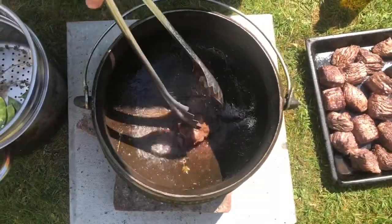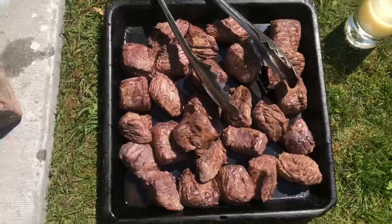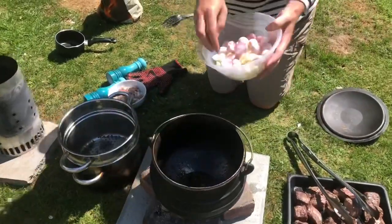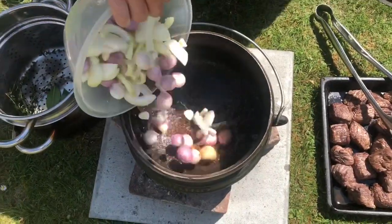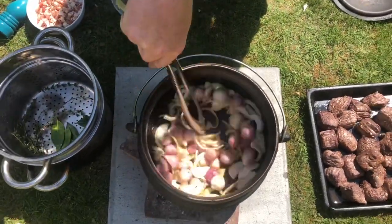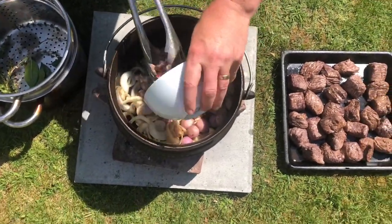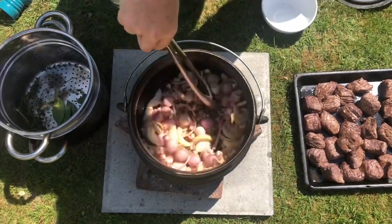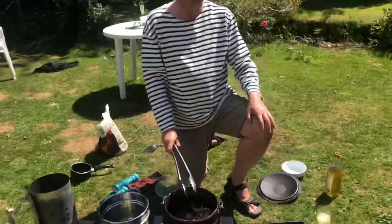Got that last piece of beef out — look at that, all nice and browned. Now I'm going to just top up the oil a little bit, and we're going in with our veg. We've got some shallots, some onions, and pretty much a whole bulb of garlic chopped in as well. Then we're going in with the pancetta as well. We might have to increase the heat by adding some more coals. I'm going to put the lid on for a little while and let that cook down.